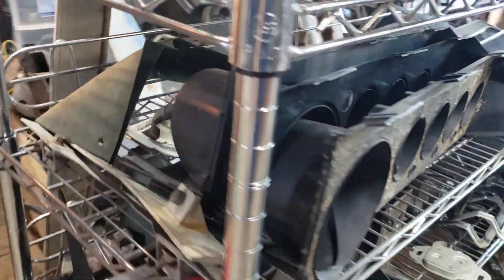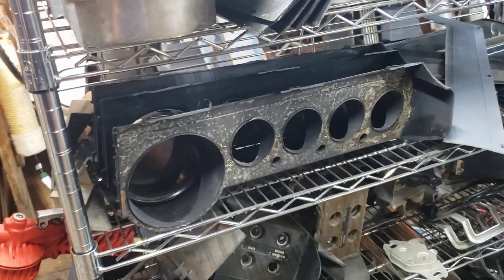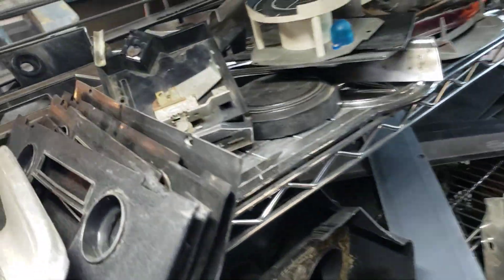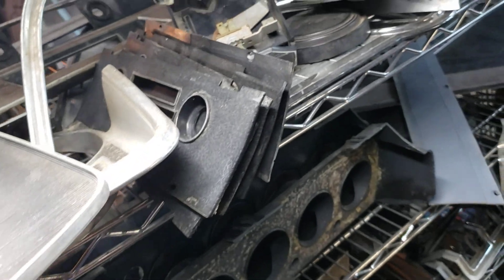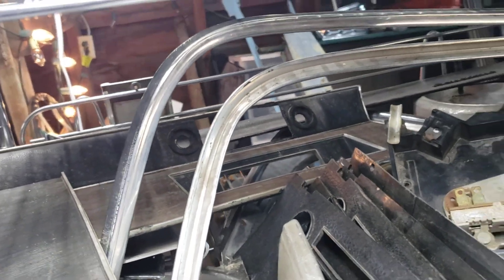Here's a bunch of bezels for E-body non-rally. Here's the lower dash L-shaped piece, as I call them - dash cover trim, whatever. A lot of radio bezel stuff for 68 through 70, some 68 through 70 stuff here. There's an A-body radio bezel, like a Duster, I believe.